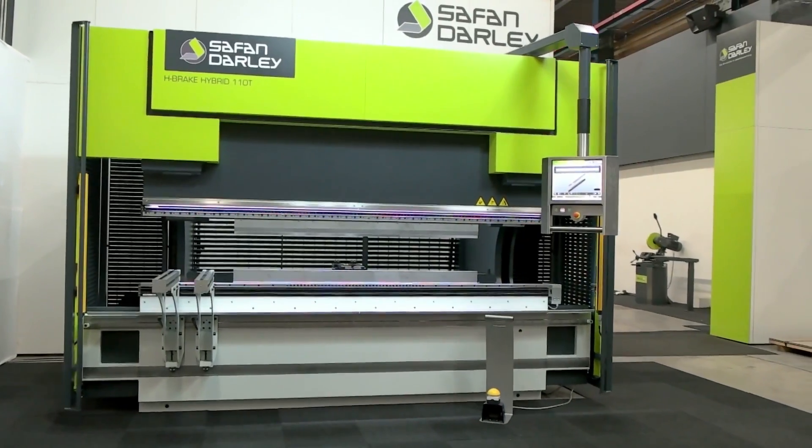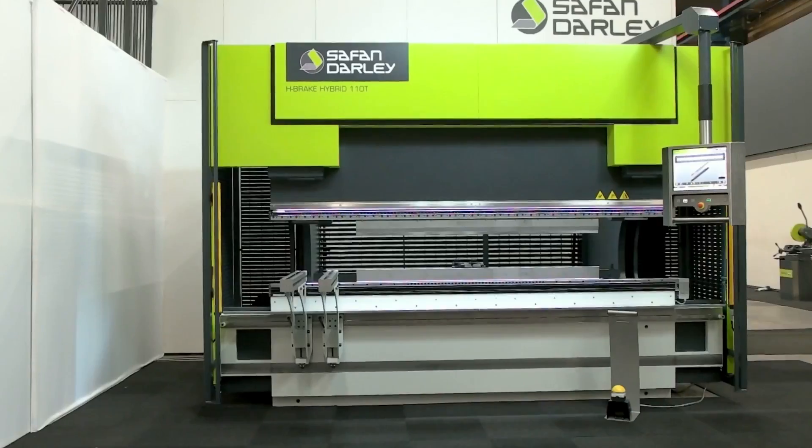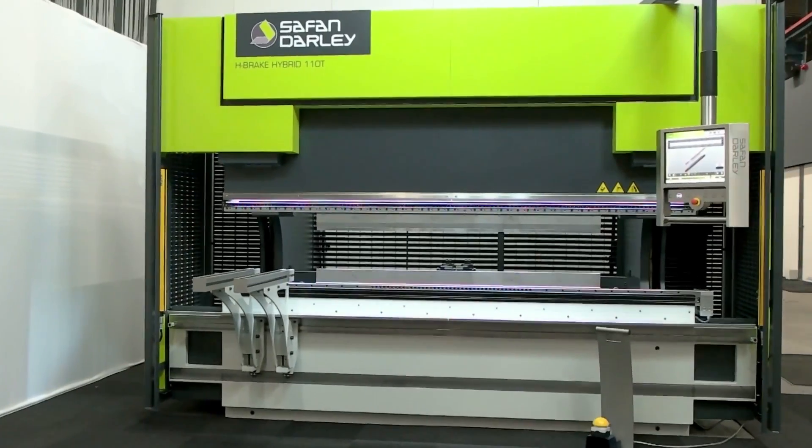Selfan Dali, a leading manufacturer of hydraulic press brakes, offers a new series of energy-efficient models: the H-Brake Hybrid.